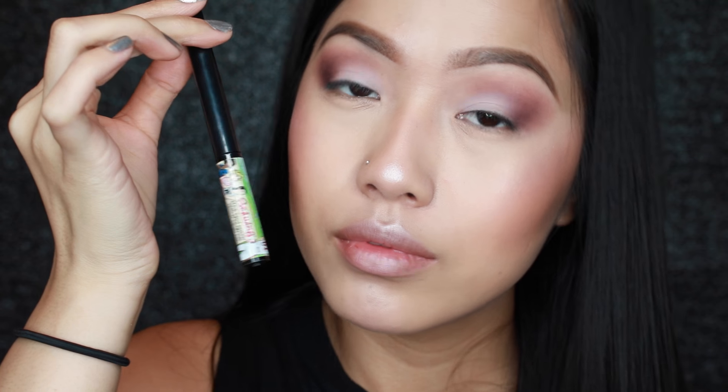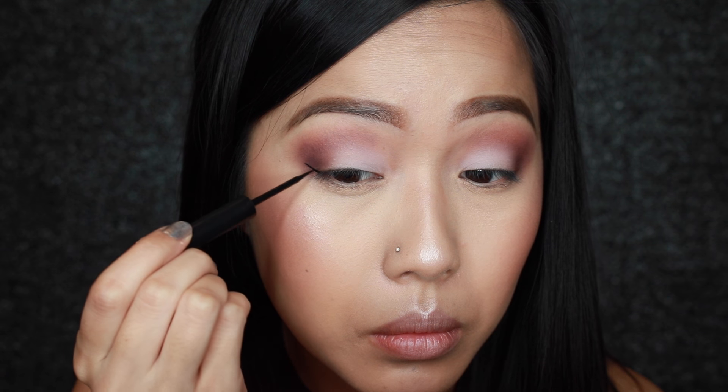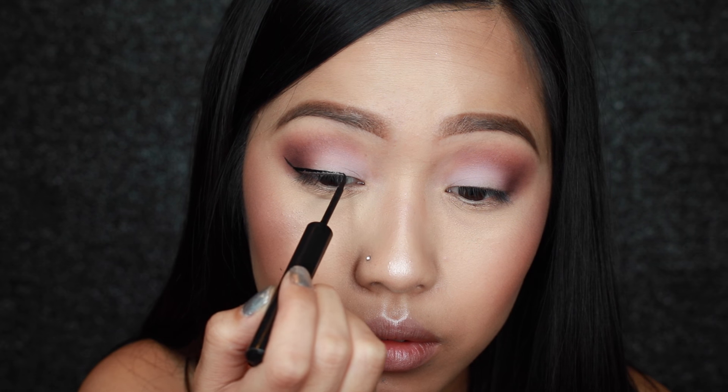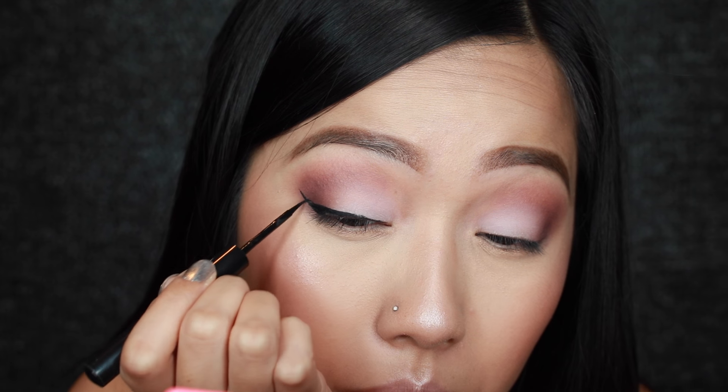And then for winged eyeliner I'm going to use the Balm Swing Eyeliner. I've been using this in almost all of my tutorials so you guys know I'm definitely loving this.